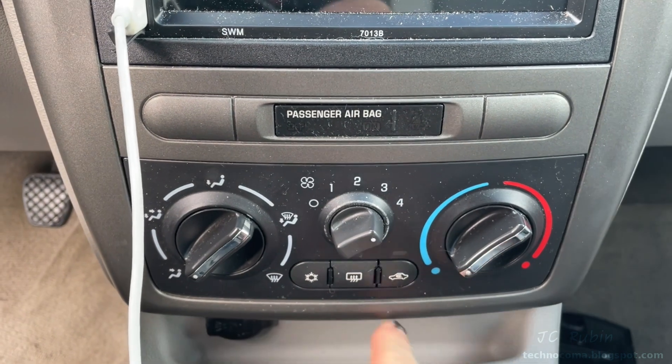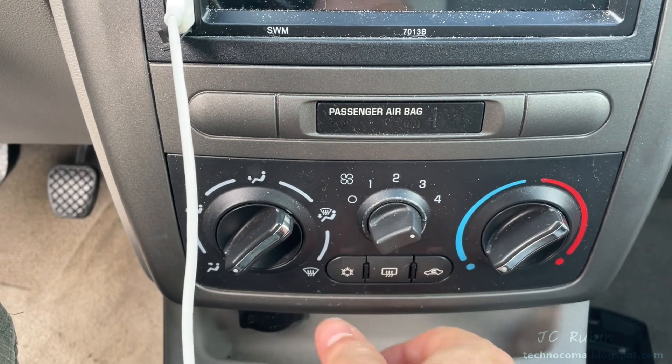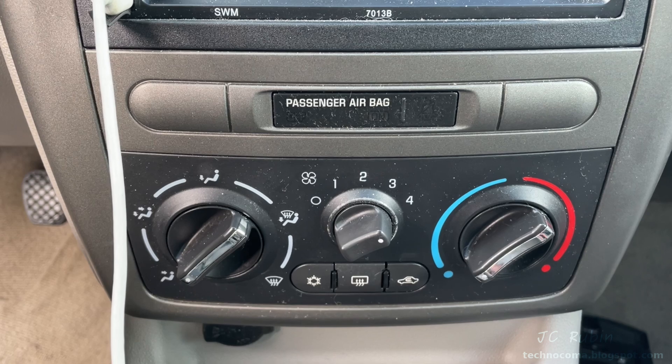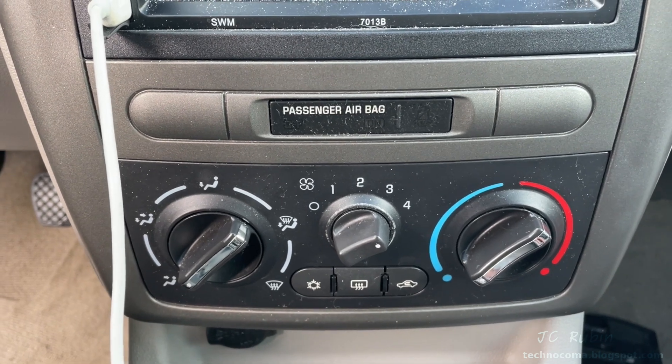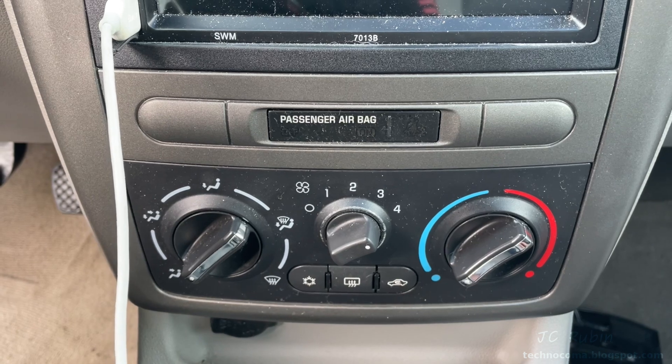Hey everybody, today we're going to be fixing the air conditioning system on a 2008 Chevy Cobalt. There's a known weak issue on GM air conditioning systems around that time frame, so if you have this type of problem you'll be able to fix it on the cheap instead of paying thousands of dollars.